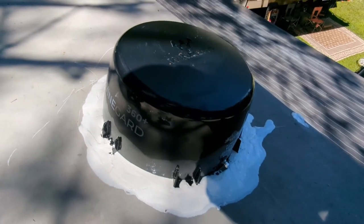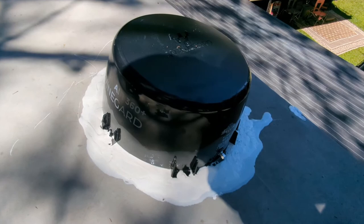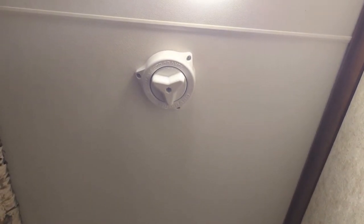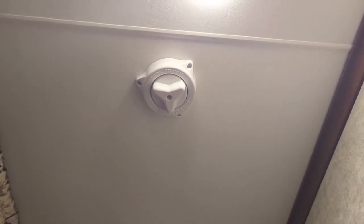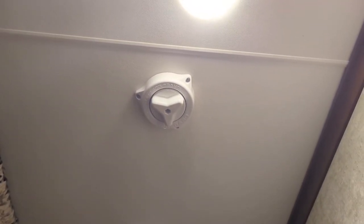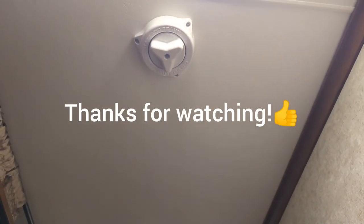The way I look at it, not everyone can see up on your roof, so who cares what it looks like as long as it's functional. On the inside of the coach, I just left the factory antenna base and knob that used to rotate the TV antenna. With the new 360 Plus antenna you don't need to do that — it's omnidirectional. So I just left that on there to finish off the inside. That pretty much wraps up the install. Thanks for watching, and don't forget to hit that subscribe button.